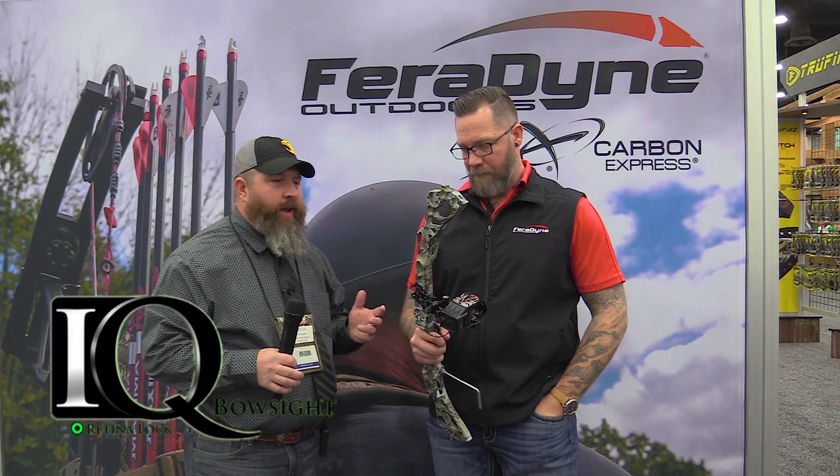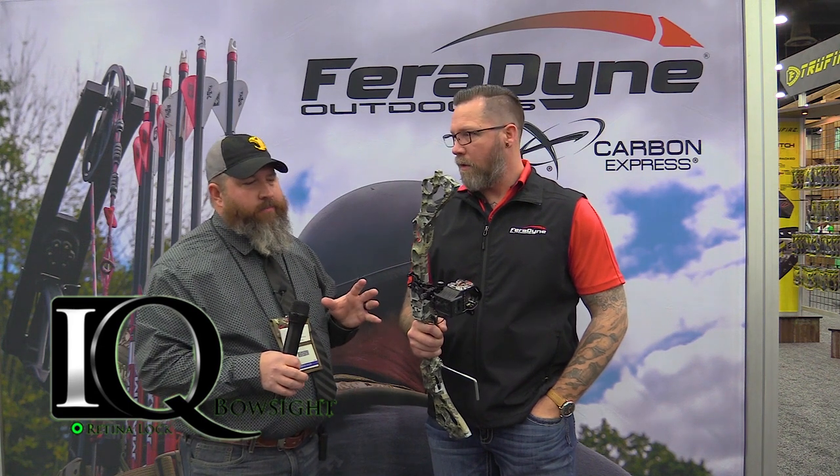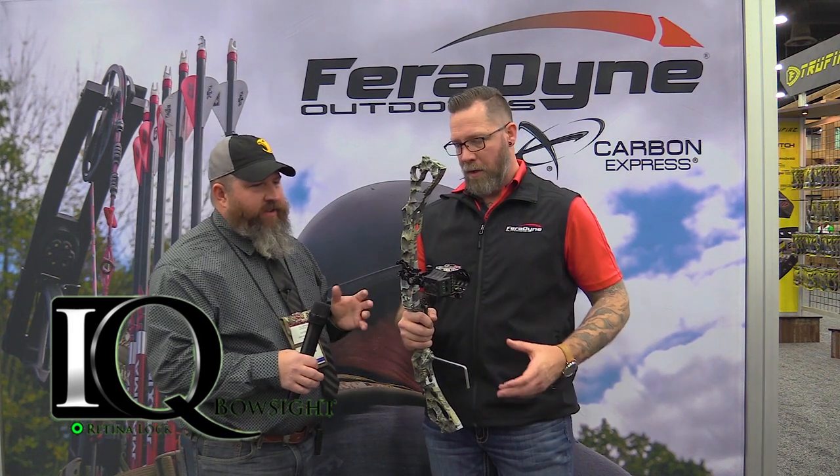All right guys, we're back in the Faradine booth and welcome to the 2019 Archery Trade Show. I'm with Ryan today and we're going to talk about a new version of the IQ range finding sight — the new Define. What do you got? What changed?